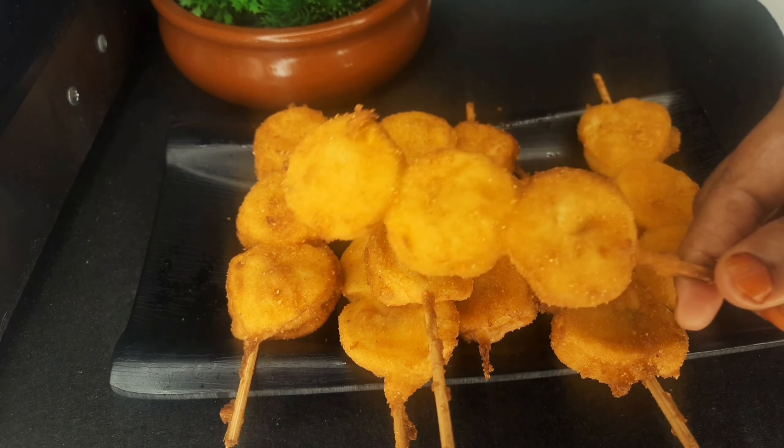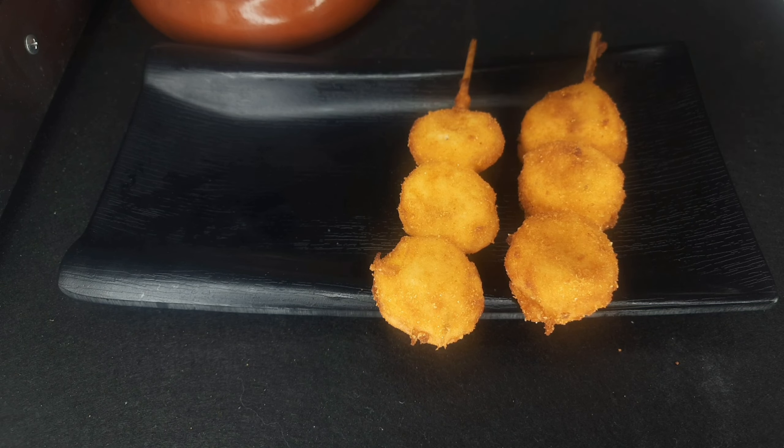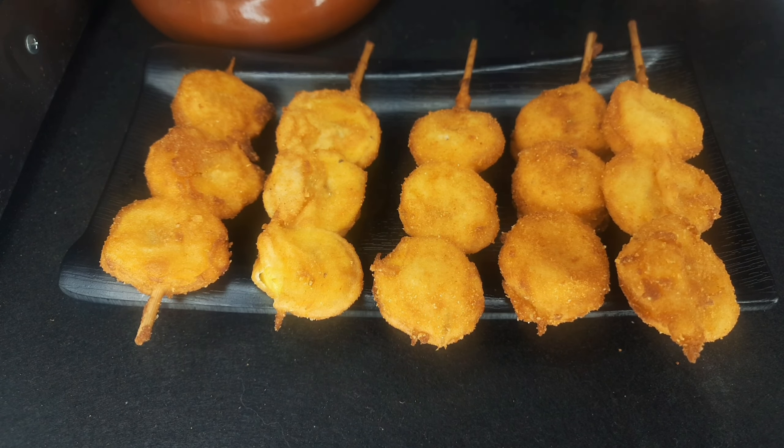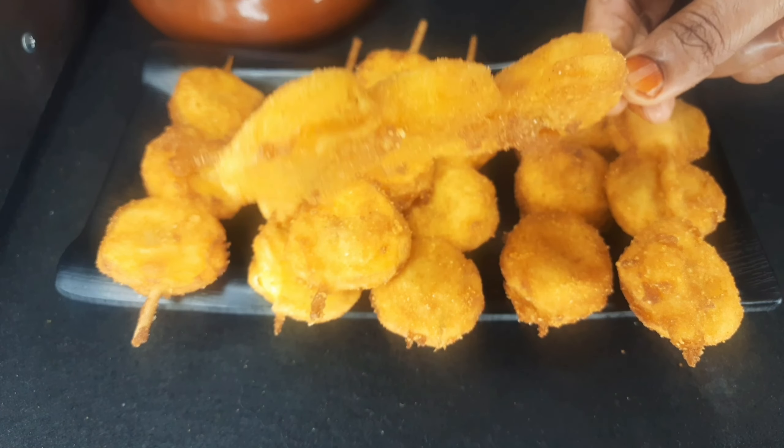Today we are ready for a snack. Let's get ready for the food. If you want to like this video, click on the like button. Let's go to the video.